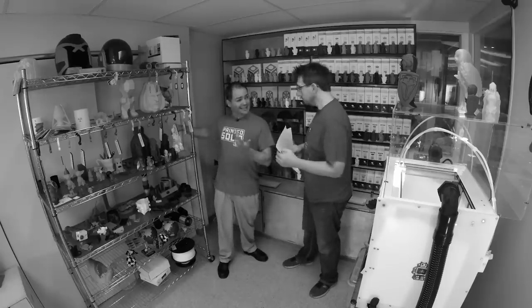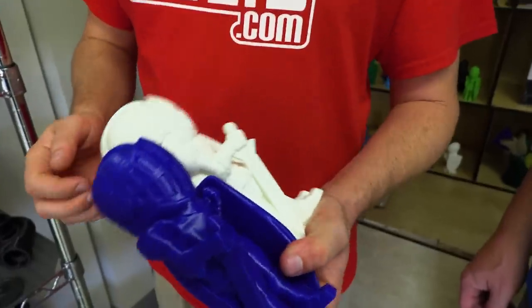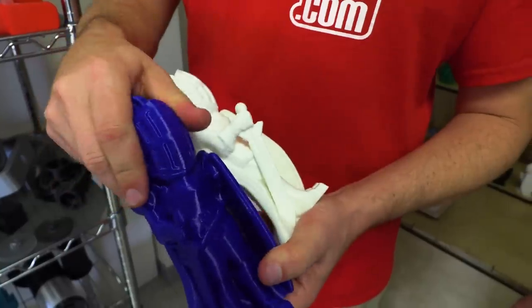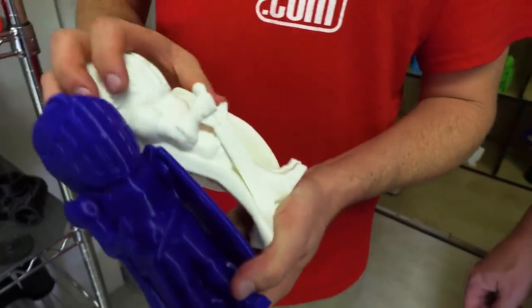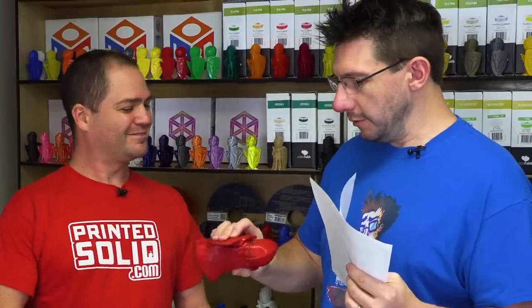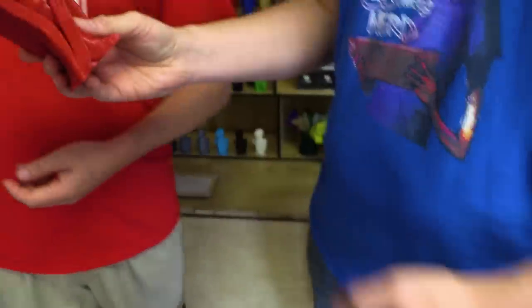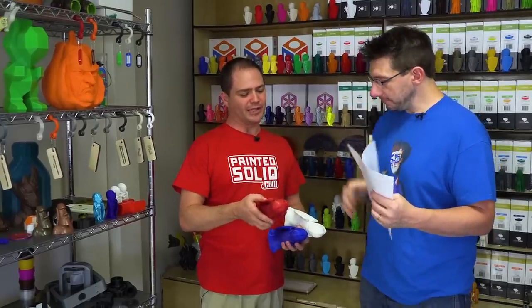Looking at some sample TPU prints here — skateboard wheels are typically TPU, and you don't think of them as bouncy and rubbery. These samples show different TPUs with different durometers — different hardness levels. One is easy to flex, another is stiffer. But this one is also a TPU and you cannot bend it at all — it doesn't have the hardness of a rigid material, but it feels flexible without actually flexing. The theory is improved impact resistance. TPUs are also much easier to print than nylons and are available in more colors.